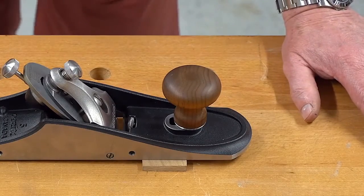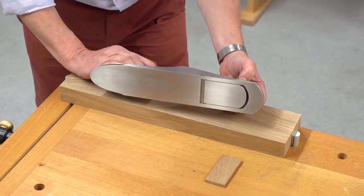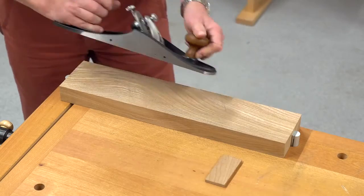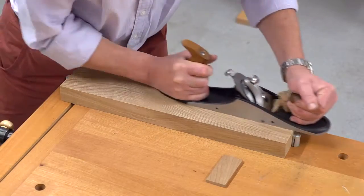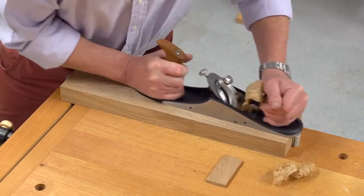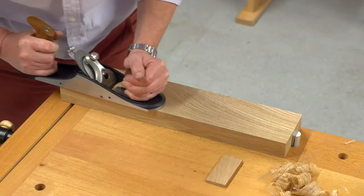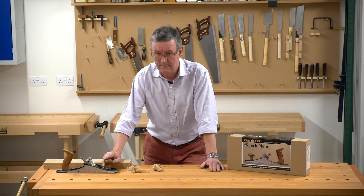All that needs to be done now is to set up the plane and take a few shavings. Having set a fine mouth and adjusted the cutter, let's see what it does on this nasty piece of elm — they don't come much better than the new Veritas custom range. Thanks for watching.